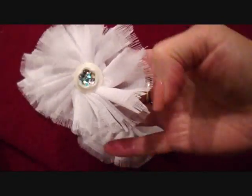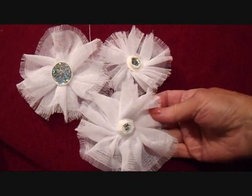This flower can be used for headbands, or as wedding accessories, or for whatever use you need for a fashion flower.